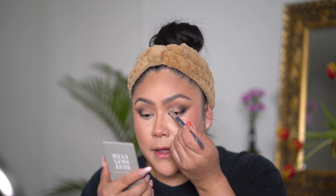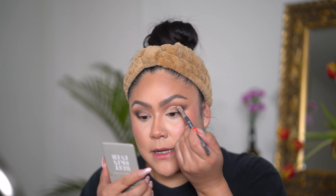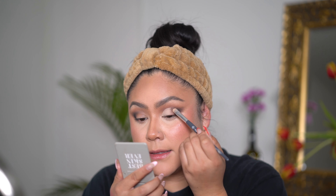Oh my gosh, it looks so good! You want to see how dark it's going to look when you open your eyes. Now I'm going to start cutting the crease. I'm going to use that concealer brush we used earlier and also the same concealer — it's so good for cutting the crease because it's pretty matte and it dries fast. I'm not going to put too much. I'm going to go a little bit higher than my eyelid.